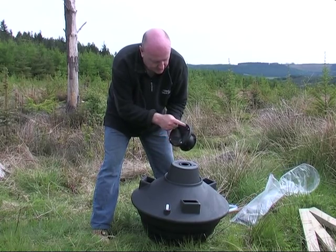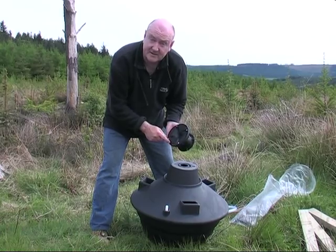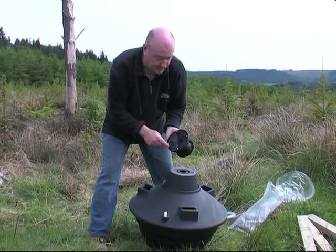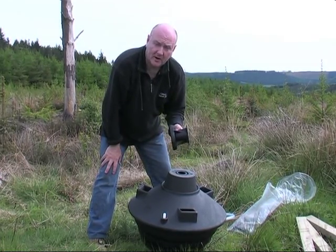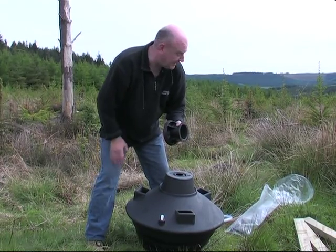On the bottom here we've got this gap — this acts as a drain. It's self-cleaning, so any dusty feed that ends up in there will drop out, or if any rain gets in there it'll drop out as well. So you don't get a blockage on this particular feed pan. You can fit any feed pan to the Emperor Feeder.